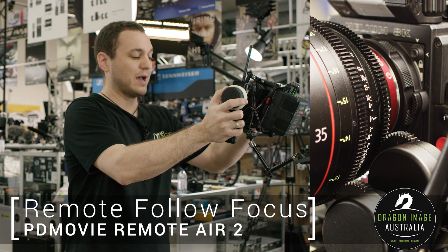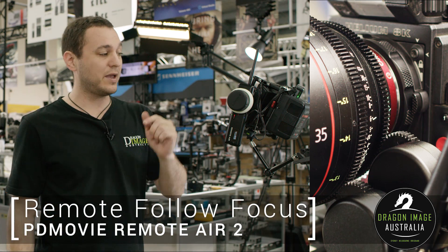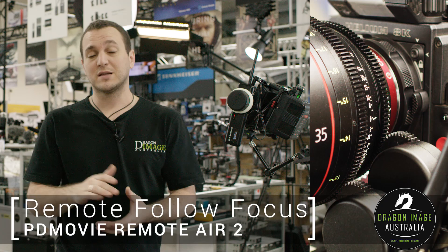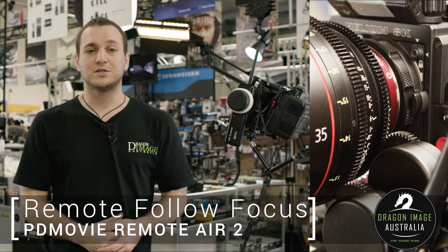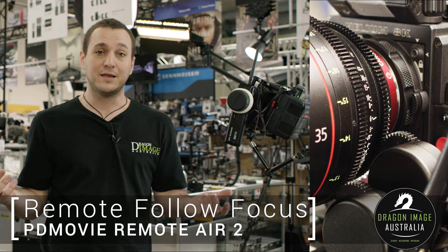And there you have it. For anybody out there that wants a solution for wireless follow focus, PD Movie has you covered. If you're using a different setup, let us know what it is in the comments below, and if you have some advice for people out there that are also shooting with this type of technology, don't forget to comment. Share the love. Follow us on Facebook and Instagram — see you soon, bye.